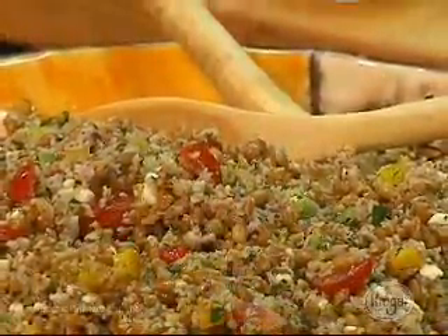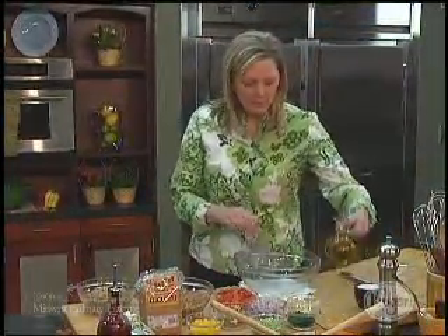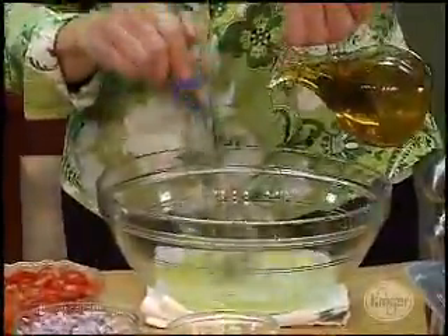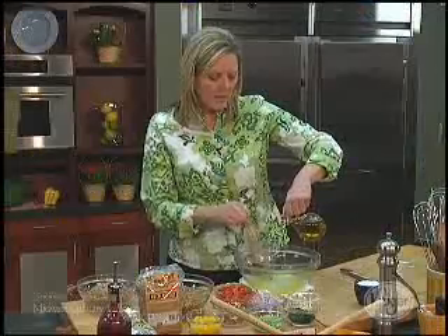I have a salad for you that's great for springtime leading into summer too. I'm going to start with a little bit of a vinaigrette. I have a wet towel underneath my bowl so that when I whisk, it doesn't move around on me. I'm going to do one-fourth cup of fresh lemon juice and one-fourth cup of olive oil.